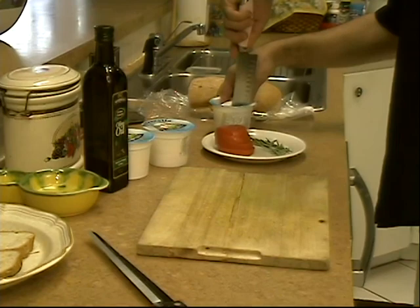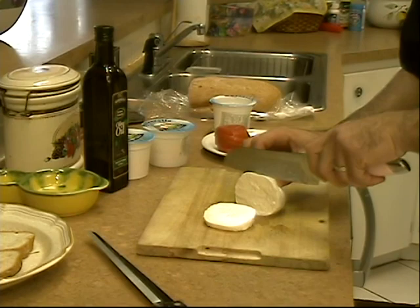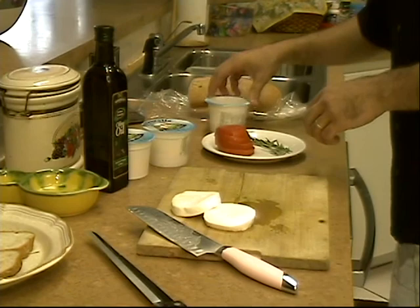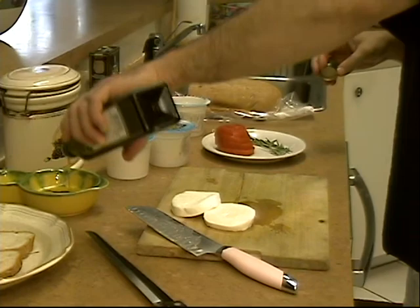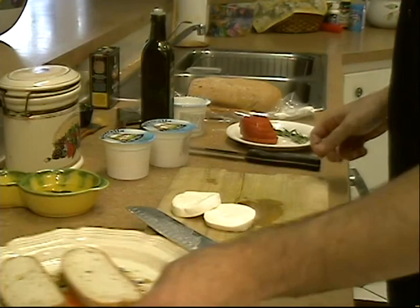Next I'm going to take the buffalo mozzarella out of here. Cut this down, a couple of these. Now this I'm going to make pretty thick, also going on the grill. My tomatoes are sliced. Next I'm going to take a little bit of olive oil into the little holder — get my brush. I want to brush the bread down with a little bit of olive oil.